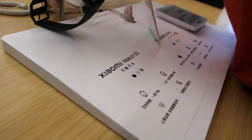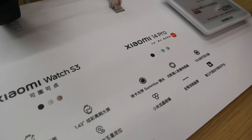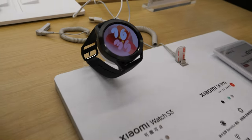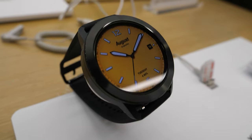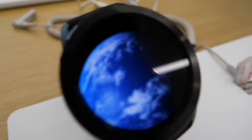Here at the store, here is the Watch S3, next to the Xiaomi 14 Pro — launch of a new product. Looks cool. It's in demonstration mode.